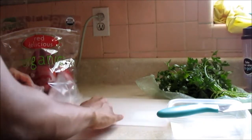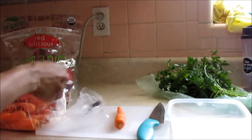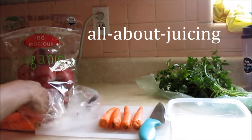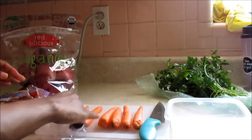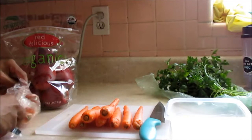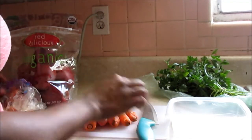Hey everyone, so today I wanted to make an energy drink. One of my favorite websites to go to is all about juicing — I love her website, she has great tips and great juices for you to make for anything: energy, skin health, just about any kind of juice you can think of. I'm going to make twice as much as the recipe asked for, and I'll have a link down below for you guys to find that exact recipe.